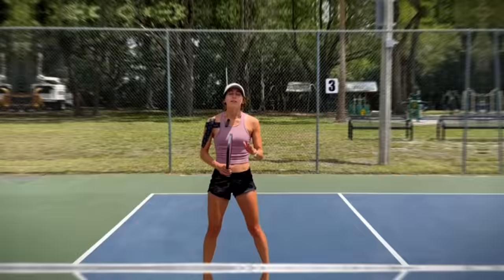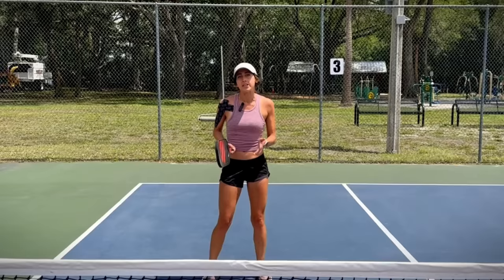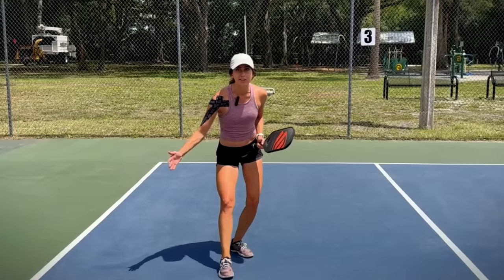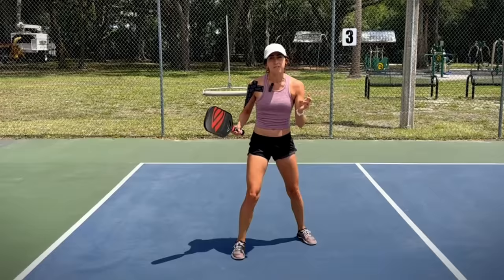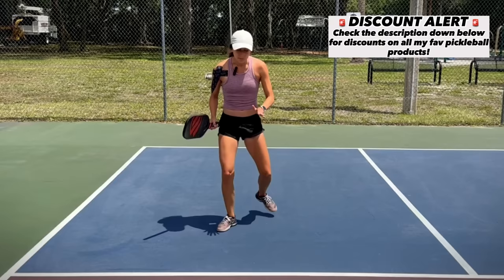One of the biggest mistakes I see from lower level players or people just starting out is they'll often back themselves off the kitchen line and let the ball bounce. A lot of that is because they want to give themselves more time to react. The problem is that the kitchen line is the absolute best place to play on the whole pickleball court — the best real estate on the court. Points are won and lost primarily at the kitchen line, so when you're constantly backing up off that line, you're giving away the best real estate. It's really important to hug this line and not let your opponents back you up off of it.